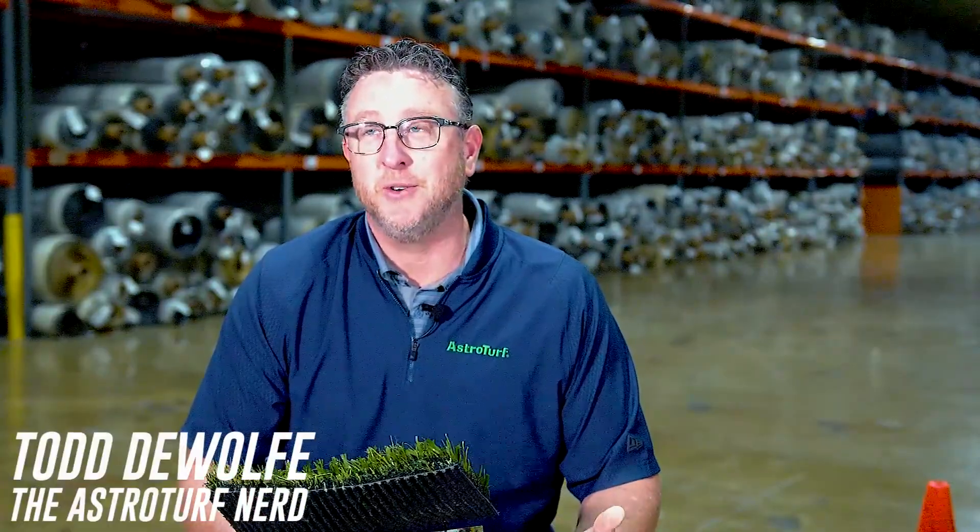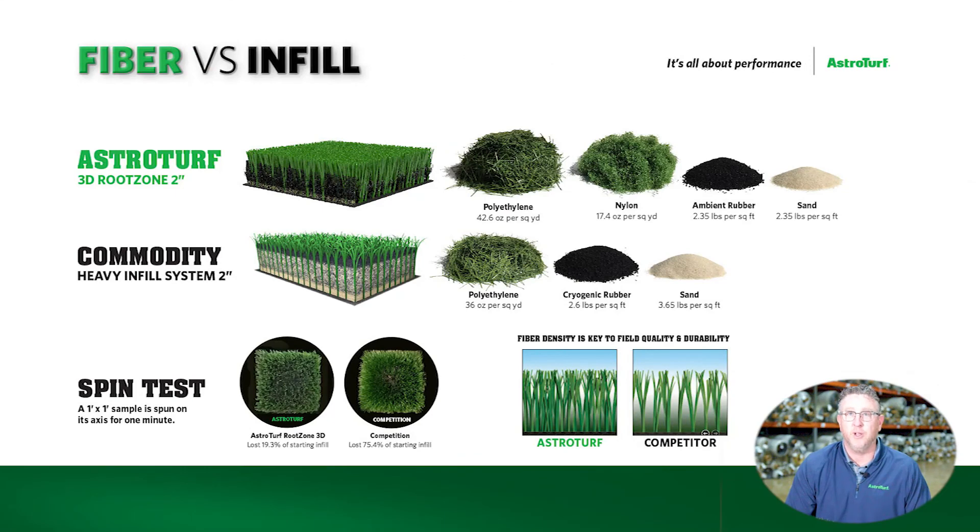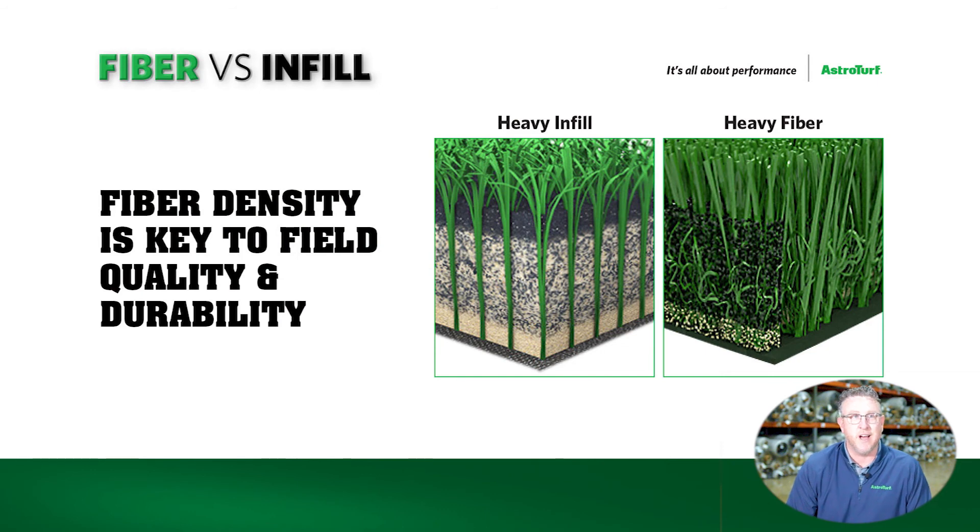It's fiber versus infill — the age-old question of what is gonna make the system perform and last. Here at AstroTurf, we are firm believers in quality fiber. Fiber is the component of your system that is gonna make your turf last longest. It's gonna have the playability, the safety, the continuity, and the durability. It's gonna keep that product playing safer longer. When a system wears out, it wears out because the fiber wears out.